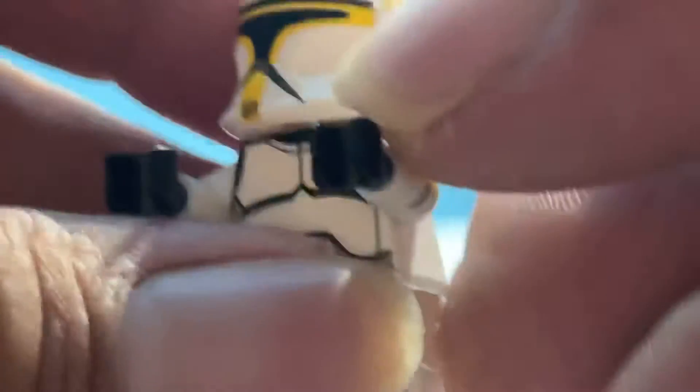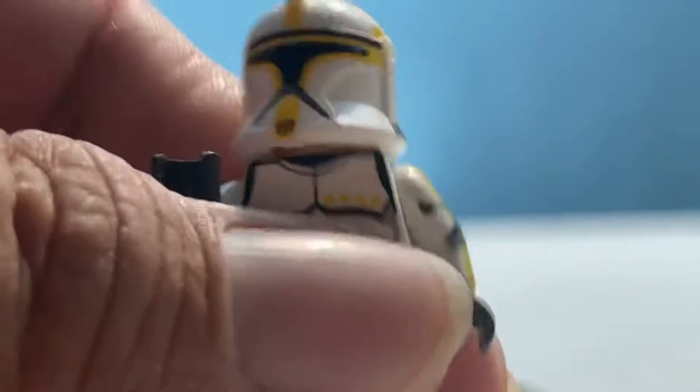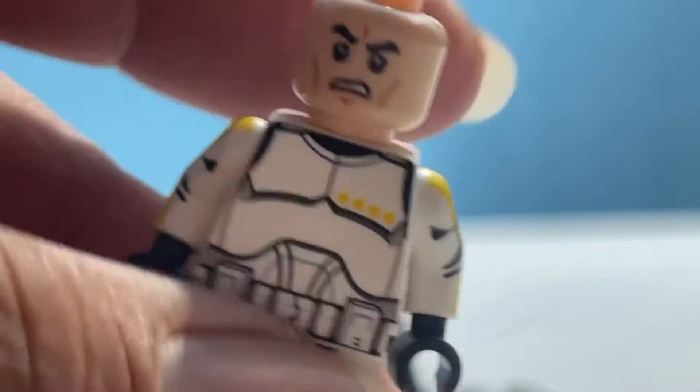This is an older style figure — this is Phase 1. They do have 360 printing on other figures nowadays. He has a little bit of wear on his arms, and his helmet is a Clone Army Customs helmet. A lot of times these guys are shipped with a black stud head, but this particular guy has the angry clone face, which I think is just too funny.